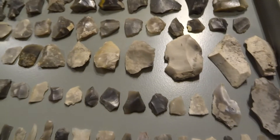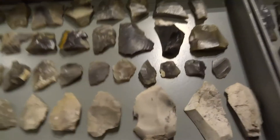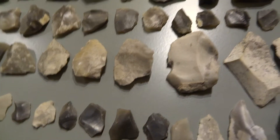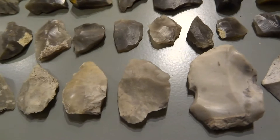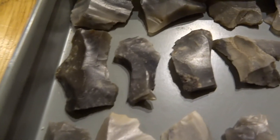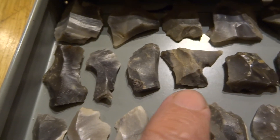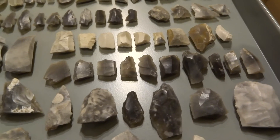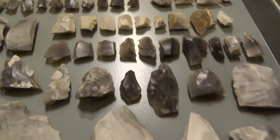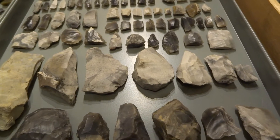Quite a few of the smaller ones have got little tiny notches in the sides. This one's got quite a good notch here, and another notch on the other side. They would have been attached to a stick with string to keep them in place. The more you look at them close up, the more you spot these notches where they could have been attached to a stick to make it easier to use as a tool. These all date from Mesolithic to Neolithic.